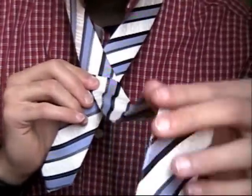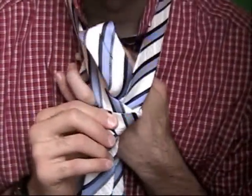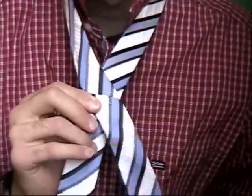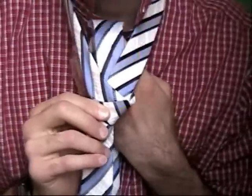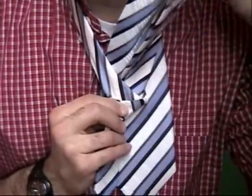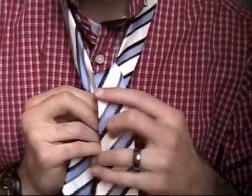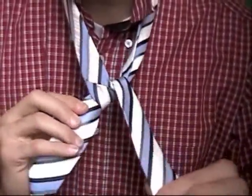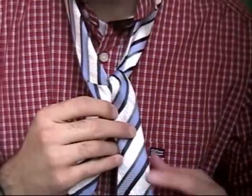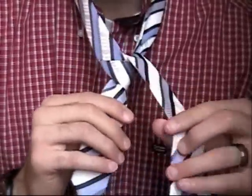And then I take this end, the long end, and I stick it up and behind through this little hole that I have. So behind and up through the little hole, and then pull it all the way through that little hole and then down. Now I don't switch hands so I keep it on the same side. Remember before this tie was just coming down straight but I went up through and now I'm at this point.